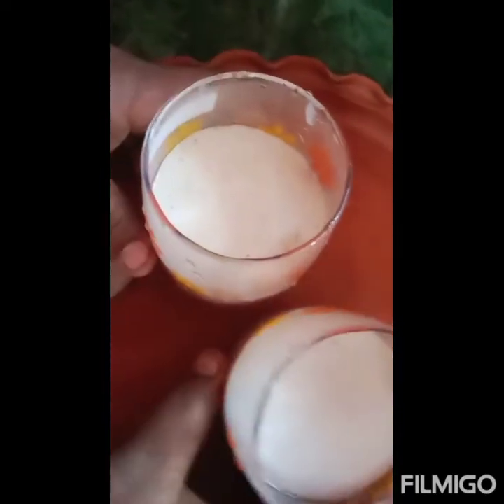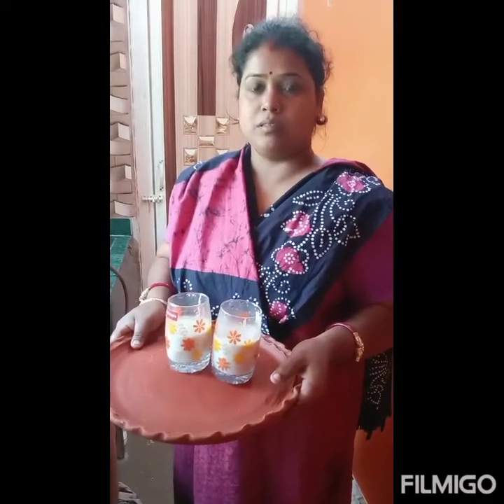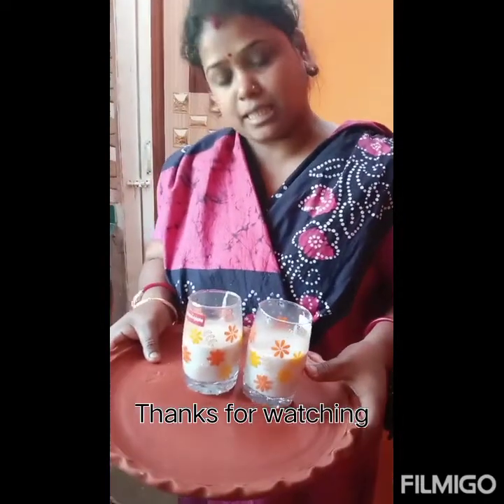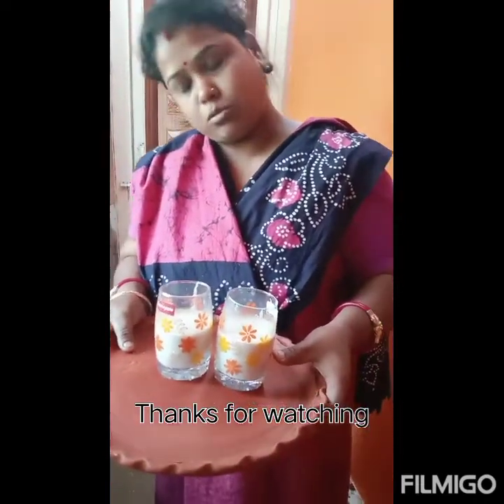I am going to try to cook it — to eat meat. When you have your own family, you can have your own family meal.